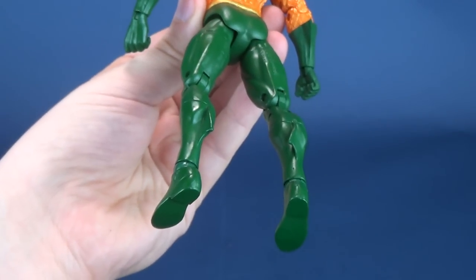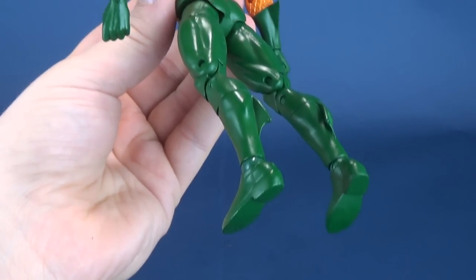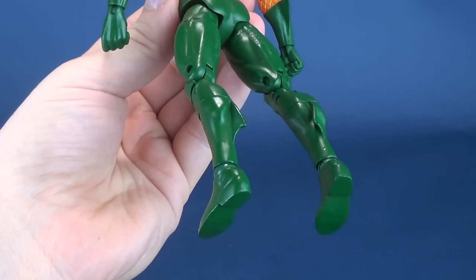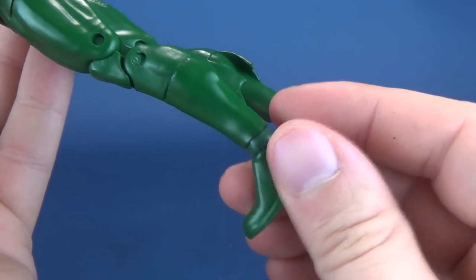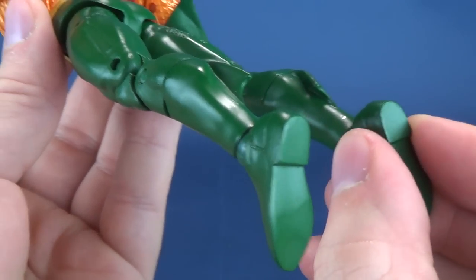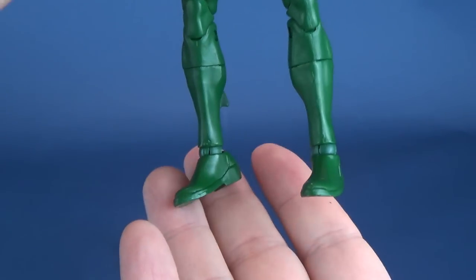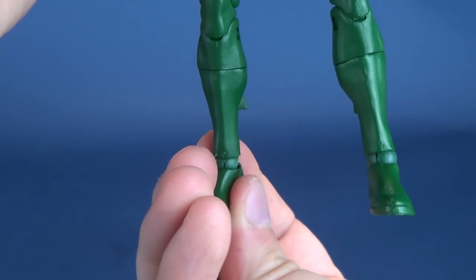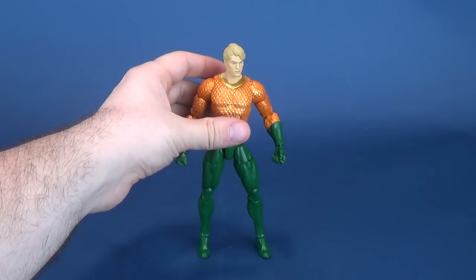Everything else works for Aquaman. We have yet to talk about the ankles. I've gone back and watched some of my older reviews of the other Essentials figures, and I realize I probably talked a little bit too much about the ankles — but you have to talk about the hot topics. The fact is all the figures have loose joints. Aquaman isn't so bad, knock on wood, but I feel like whatever enjoyment I'm getting out of the figure currently is short-lived.